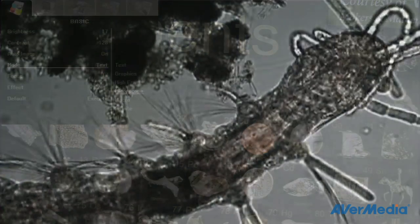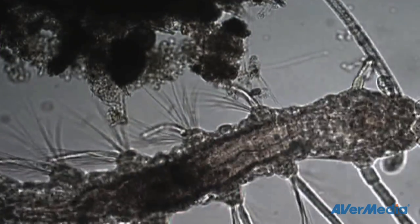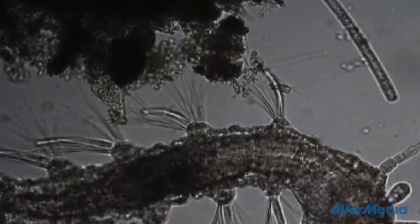You should now see your microscopic image on your large screen. Once the 355AF is attached, you can use all the same functions with your microscope including zoom, pan, image capture, and more.